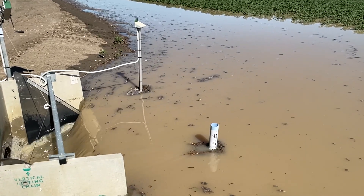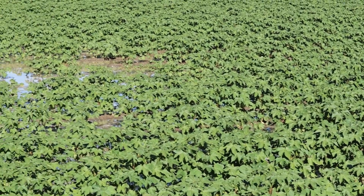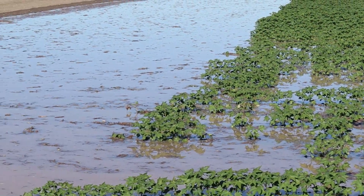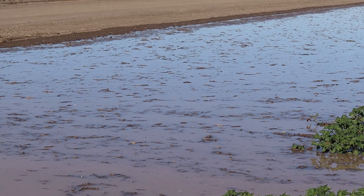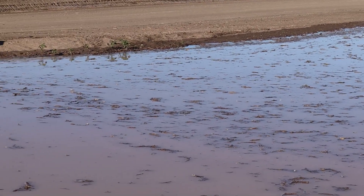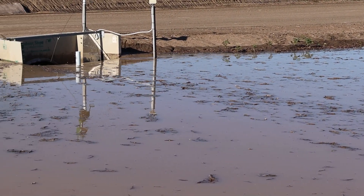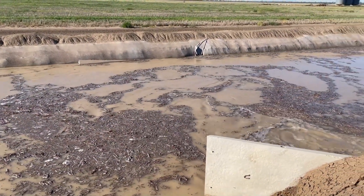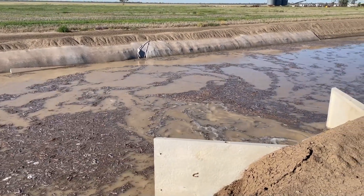Finally, for water off the field, the water in this scenario runs back through a rectangular structure called a padman outlet. By measuring the depth there — it's a gravity fall — we can calculate the volume of water that comes off the field.